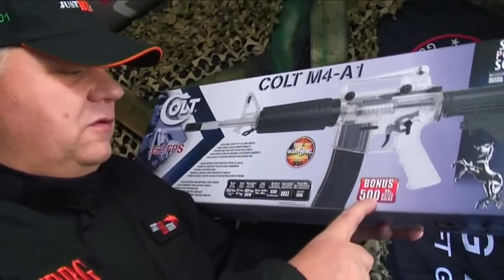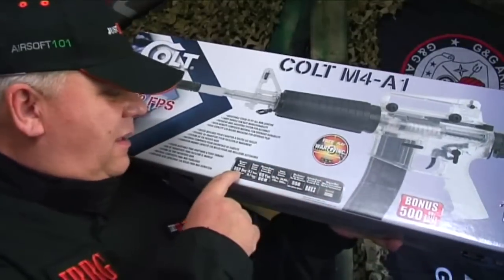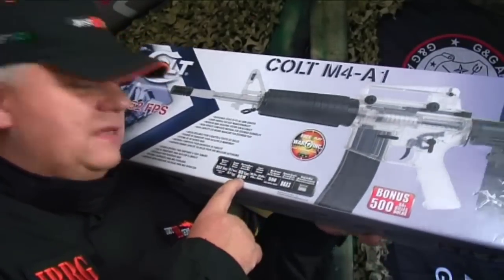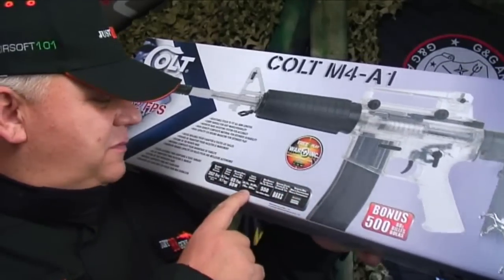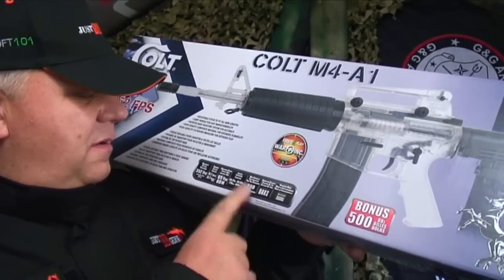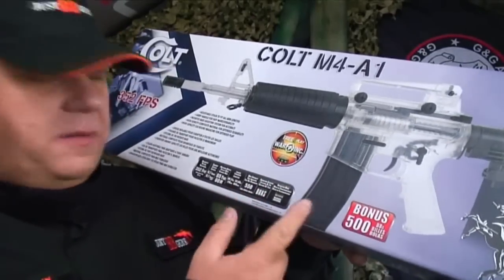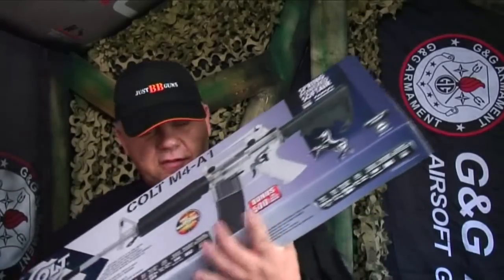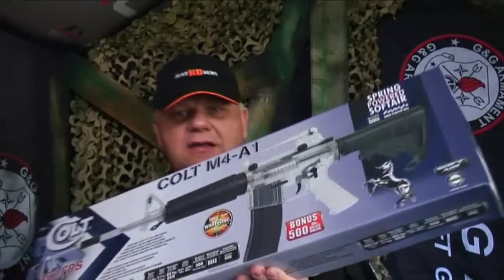It comes with a bonus 500 BB pellets. 352 feet per second, 60 meters range — though 50 meters is maybe more realistic. Mag capacity is 550, which is huge. It's got the backspin hop-up system and manual cocking. I'm glad they put that on there because it does look like it's an electric, but in fact it's a springer.